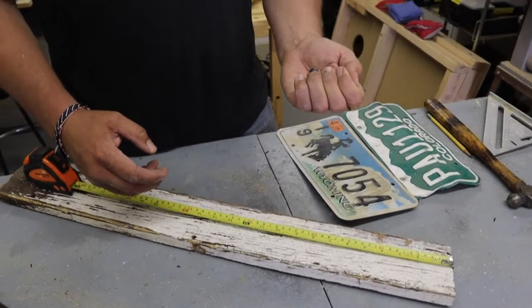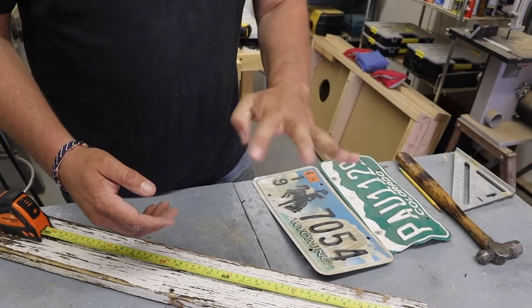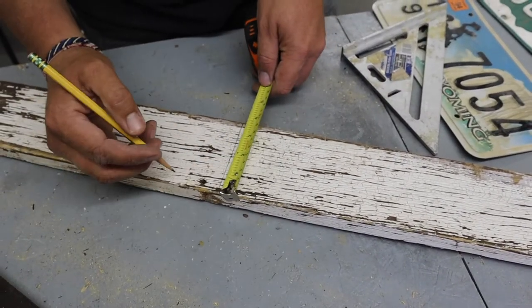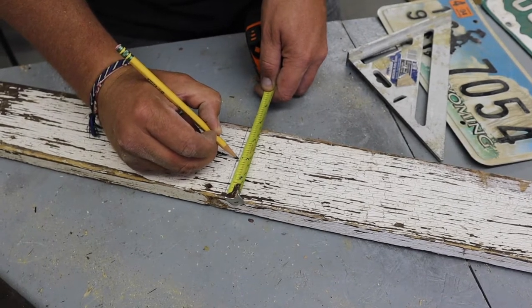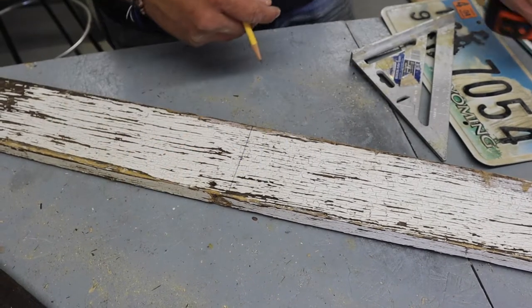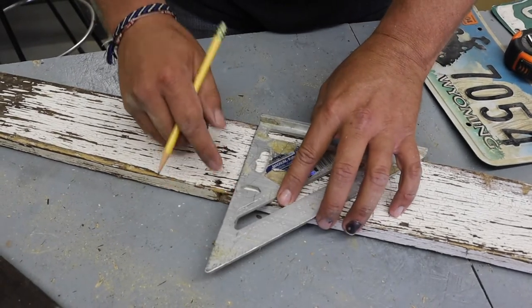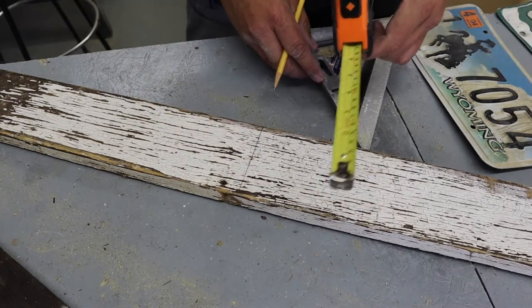I smashed this finger two weeks ago — look at it, it's healing nicely. I'm finally able to use it again. It's a good thing we heal. This board is 3 and 3 quarter inches across, so the midpoint of that is 1 and 7 eighths. I'm just going to go ahead and mark that right here. You could also use a square, but this has a little bit of old paint on it, so a tape measure is a little easier to read.